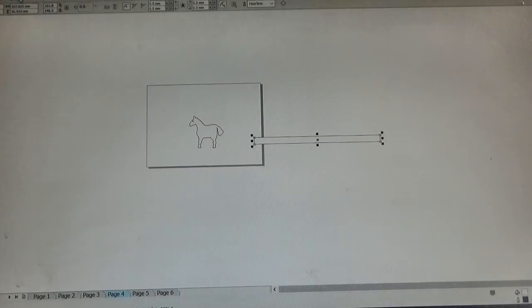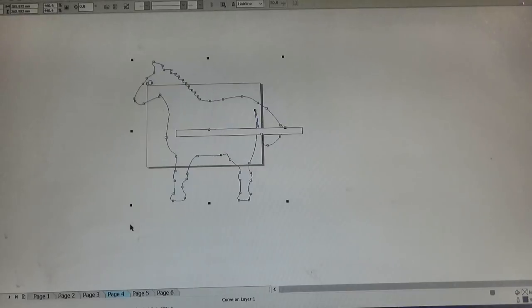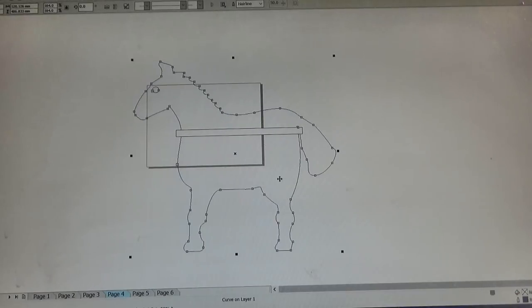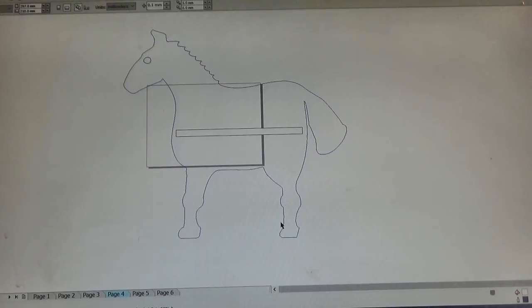I added a bit more detail to the mane, and then I enlarged the whole pattern so there will be enough room for all the lovely parcels we hope will arrive soon. The long thin rectangle represents a full-size envelope.